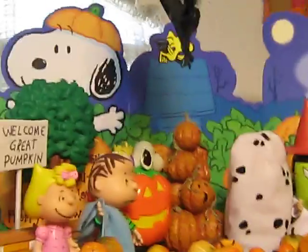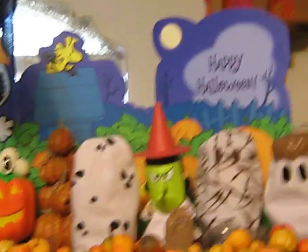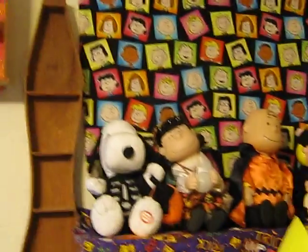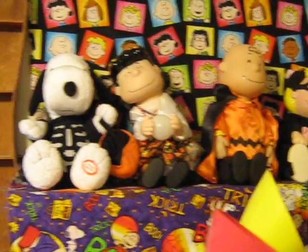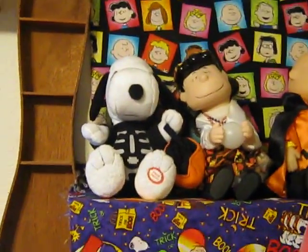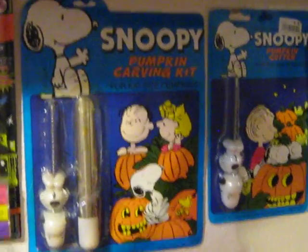And there's a giant Peanuts Halloween card. There are also figures from a company called Jimmy — you push their foot, the push-me button, and they move their heads and arms, and they all play the classic Linus and Lucy Peanuts theme song. And there's one of those kits where you stick them in the pumpkin — Snoopy as a vampire. And there's some Snoopy pumpkin carving kits.